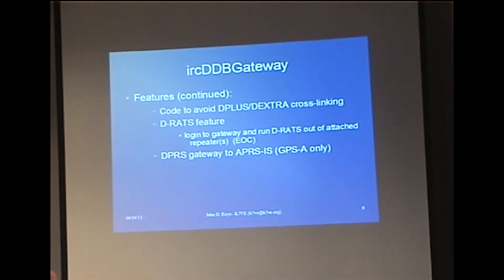It has an interesting D-RATS feature. For those of you in emergency communications who belong to an ARES group: one of the issues people have had is that it's not always convenient to put D-RATS stations in the field and still be able to talk to the EOC. With this gateway software, you can actually use the D-RATS software to come into it and come out on the repeater directly over the internet. So it's an enhancement that's not in the other gateways yet.